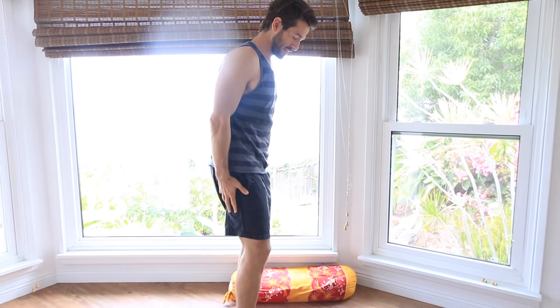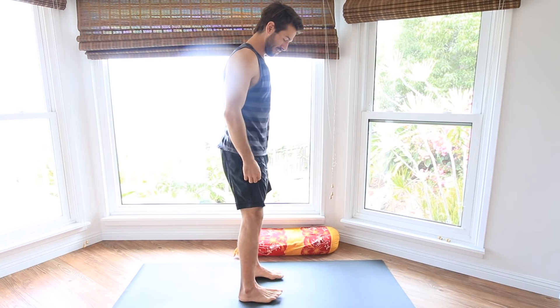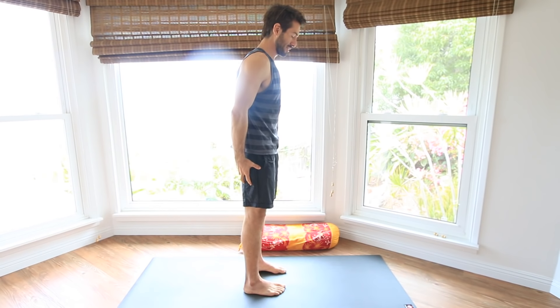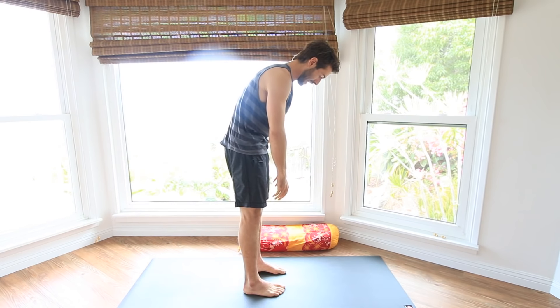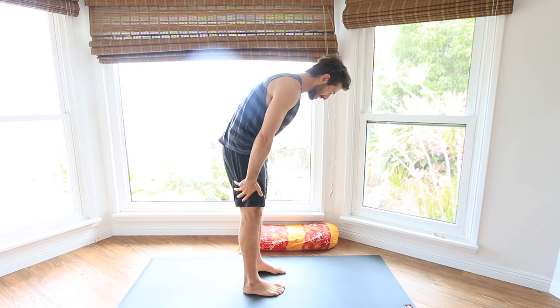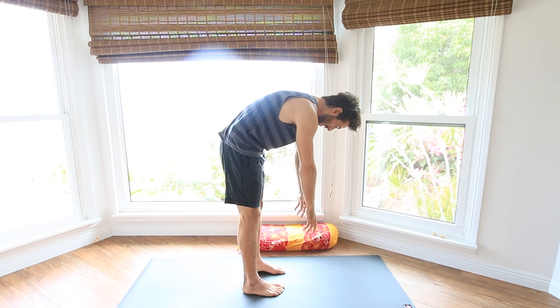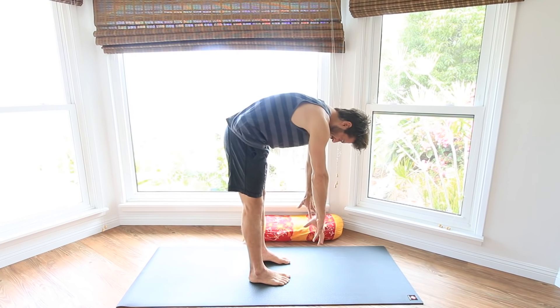I recommend getting a more even stretch in your hamstrings by practicing with bent knees when you fold forward. I'm going to show you an example of what it would look like if I was very tight in my hamstrings and I went to fold forward with my legs locked. You can see that there's no real movement in the hamstring and that mainly just my back is rounding. I see this a lot when people come to class in the beginning — they'll be trying to reach for their feet with their legs straight and not getting any movement from their pelvis.